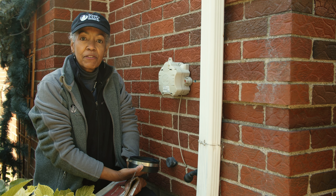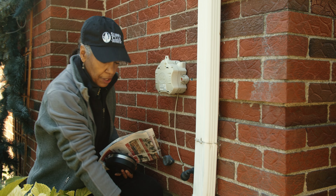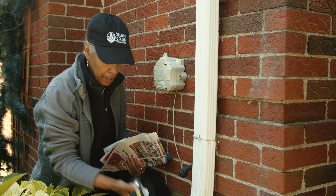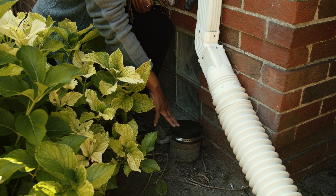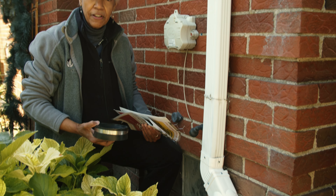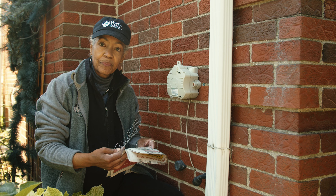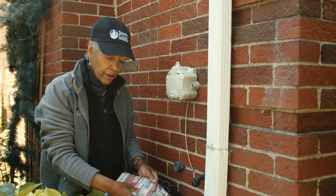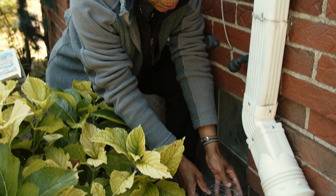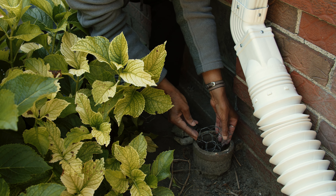Now that the downspout is disconnected and the extender is placed, our next step is to cap the storm drain. Cindy mentioned we could use caps like this four-inch cap, but as you can see, it's not fitting. So I'm going to use Plan B, which is to use the chicken wire and paper — once I've put in the chicken wire and the paper, I'll cover it with some quick-dry cement. My first step is to make sure the chicken wire we've cut is the proper size, and it appears that it is.